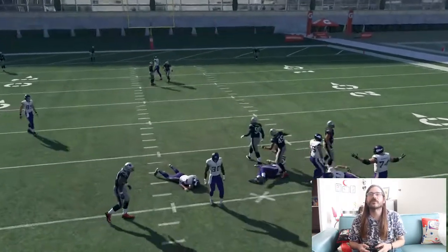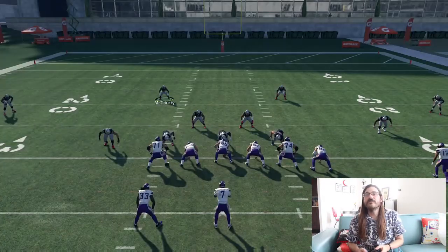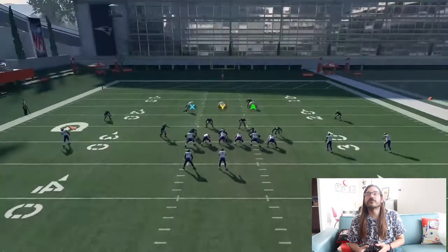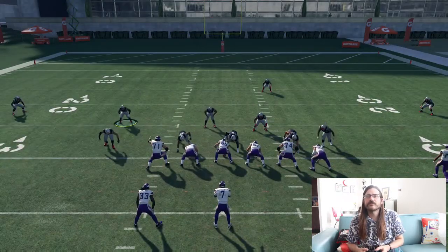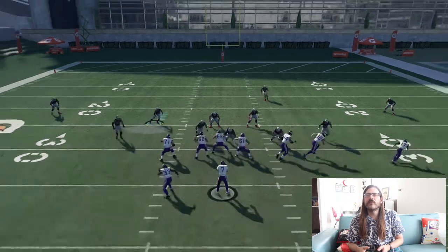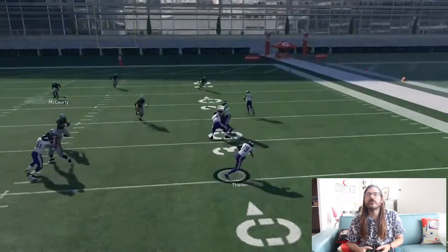There we go — we get the sack. Pressure gets in there because the line's not going to be able to hold things forever, so eventually the pressure will get in there just like that. I wouldn't say this is an every-down kind of play, but it is good to mix in there. You get good pass coverage and you get good run stopping.